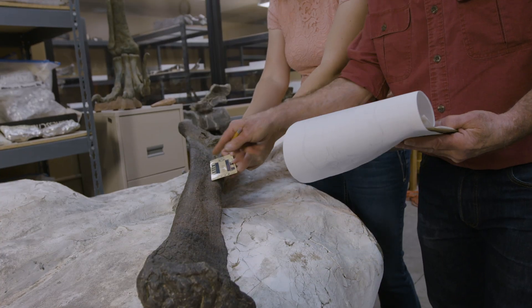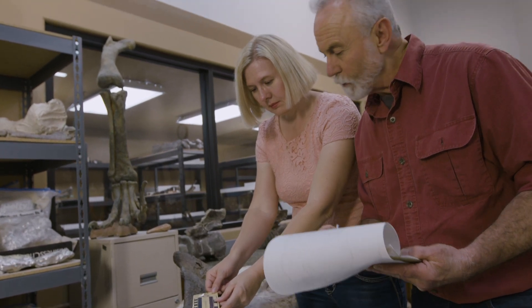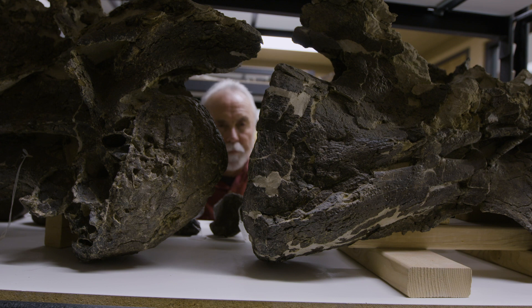Once the bone is completely prepared, it's ready for the next step, and that would be study. We have a nice clean bone that we can now study and learn as much as we possibly can about the fossil. And the next step after that would eventually be exhibition.